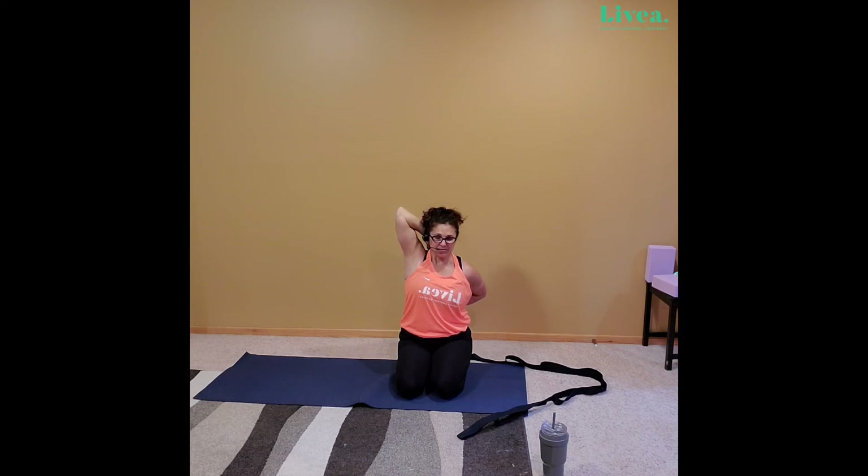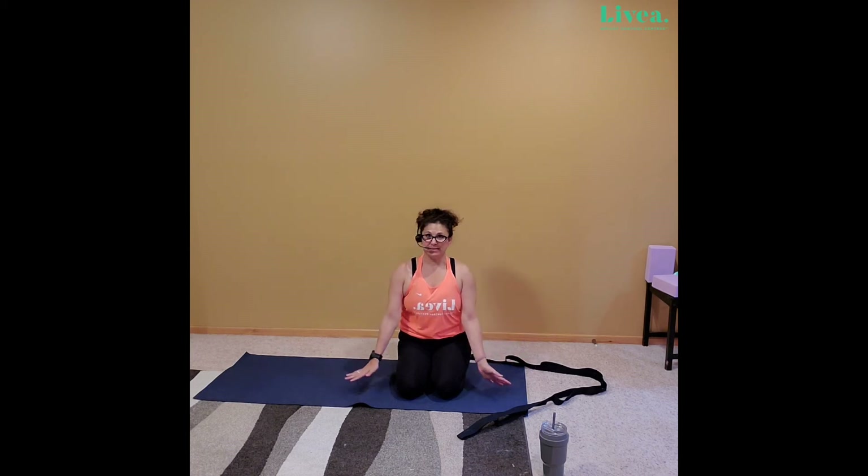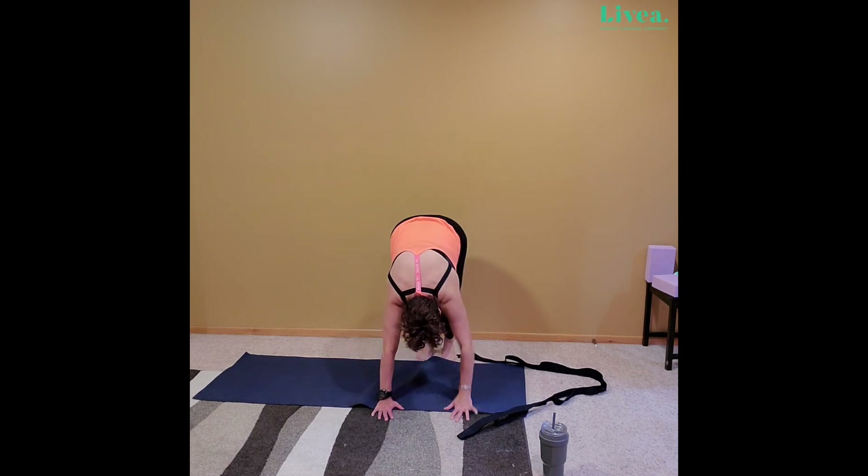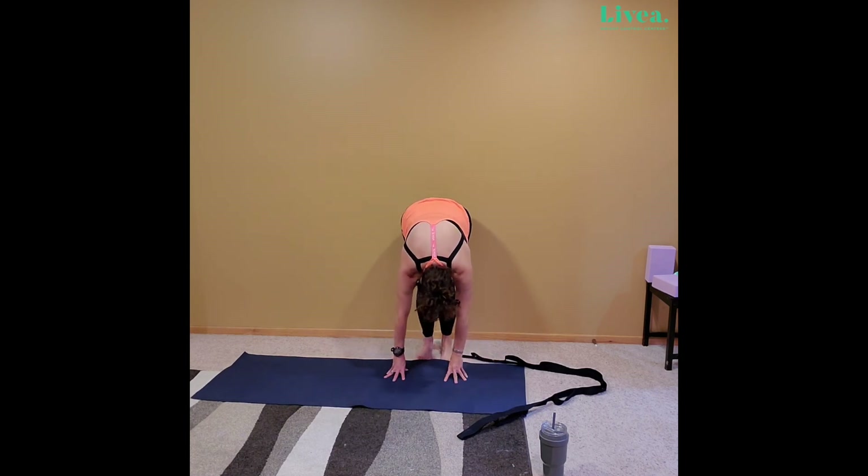Let's gently bring those hands back up. Again, check that hero pose — if it's bugging you, come out of it, okay? No big deal. Exhale those hands down. Hands are going to go right above the knee, toes are going to tuck underneath, and we're going to go ahead and go to forward fold. Now this forward fold hopefully feels even better than the first few — hopefully you're loosening up a little bit. Just notice it's already getting looser. If not, you will next time. No worries.